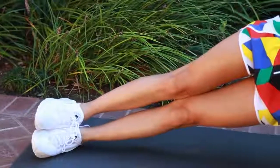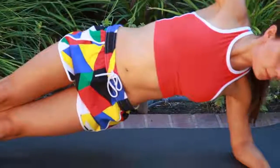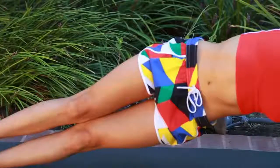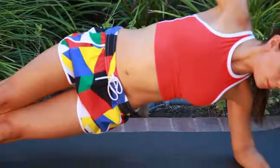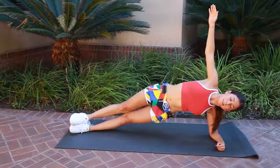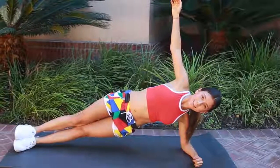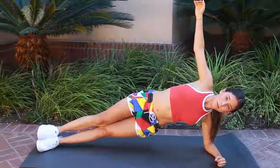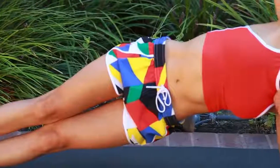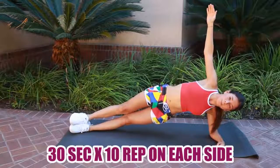Hold the side plank for 30 seconds. I know 30 seconds can feel like a long time, but you can do it. If you can't hold it for the full 30 seconds, take a one or two second rest and then raise back up. Then do exactly the same thing on the other side — hold yourself up with your elbow, raise your hips really high, contract your muscles, breathe, raise your arm, and look forward. Hold for 30 seconds. We're almost done — just one more exercise.